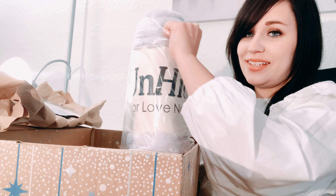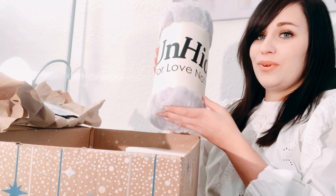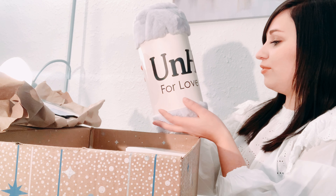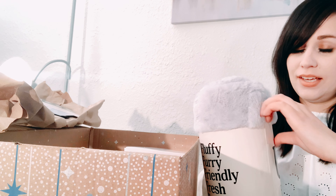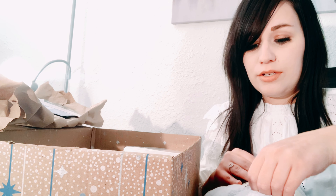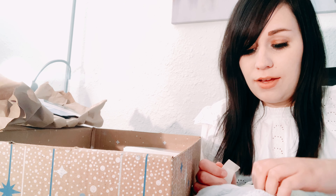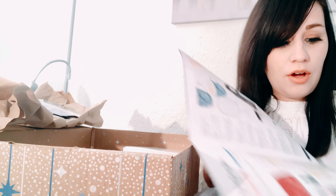Let's see — oh, it's really soft. It says 'Unhide for Love Not Fur.' Let's see how big it is. It's super soft, I'm glad I got the blanket. I can't really remember what the other choices were — I'll put them in the description box, or actually it's probably in this magazine.